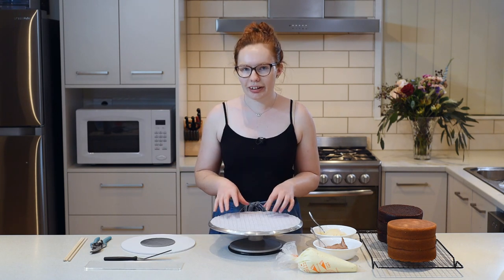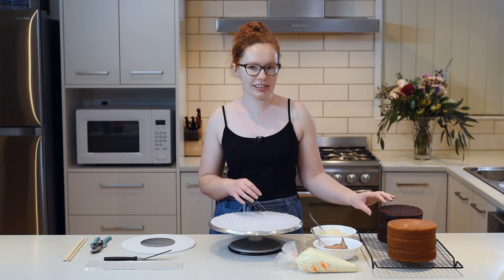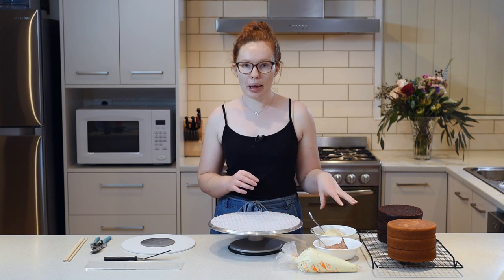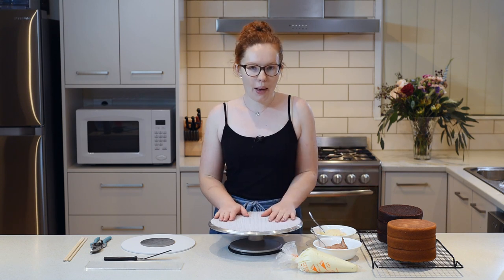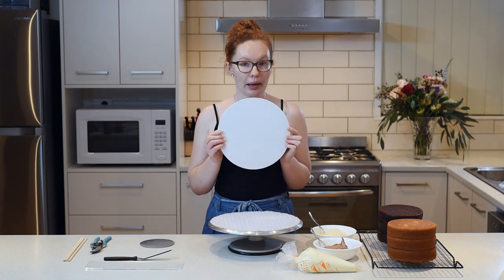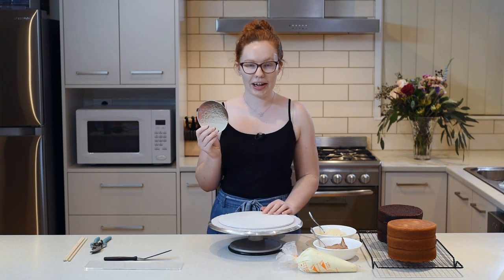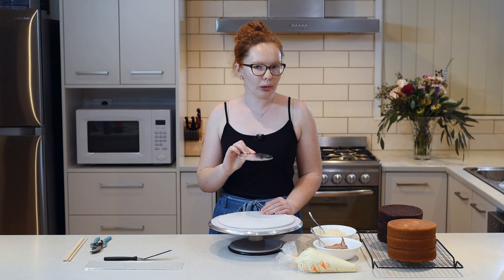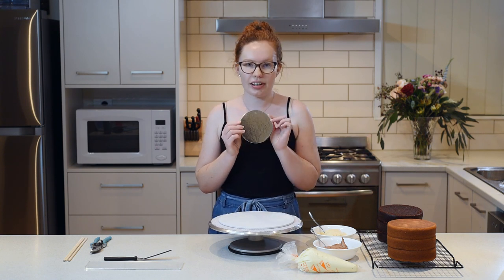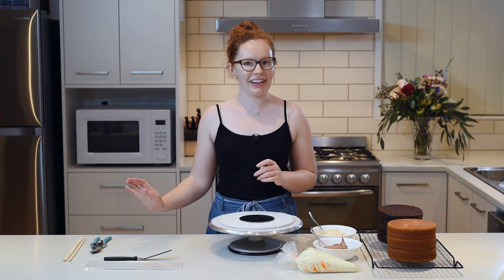I've got all my normal cake things — my cake layers, and I usually use three layers for a standard tier, but I'm using six layers for my double barrel cake today. I've got my buttercreams and fillings, my cake turntable, my scrapers and spatulas, and my base cake board. I've also got a second cake board which I'm going to put inside my cake, and this is an inch smaller than my cake layers. I'm using six inch cakes today and I have a five inch little board for inside. I've also got some dowels and some cutters to cut them with.